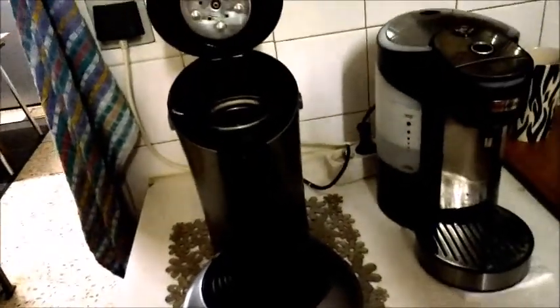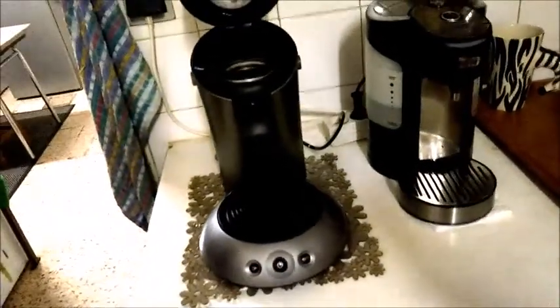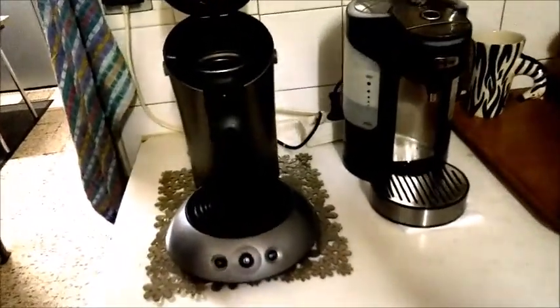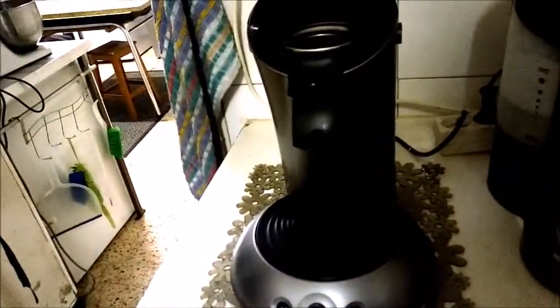We thought the one we had before was dead, but then I thought I'd just give it a clean and see if it could still work — and it has since then, for the last two years, been continuously running at work. So I have my coffee machine at work and my coffee machine at home and they're the same version of machine. Good sturdy machine — the one at work must be now five years old and is still going, making coffee for everybody.